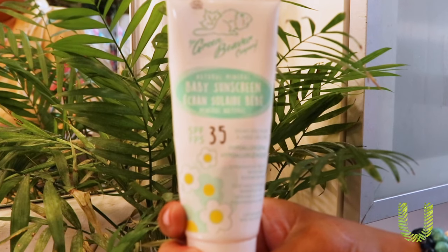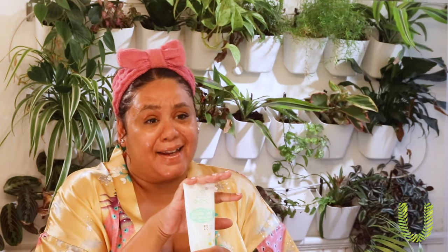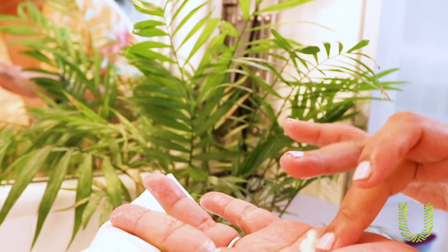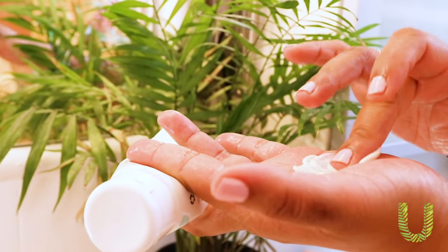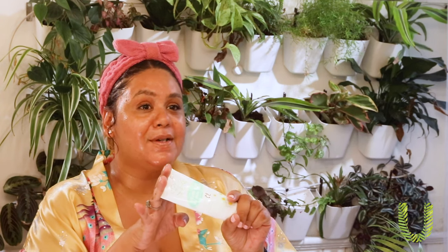Now for my final step, I use SPF. I used to think that as a woman of color my skin was just made for the sun, which it is, but I still have to protect myself from UV rays as well as skin cancer. So I use this Green Beaver one — it's my favorite blend, it's mineral based so it doesn't clog your pores, and this one is a baby formula, so it's actually amazing. That's how I end my skin routine for the summertime.